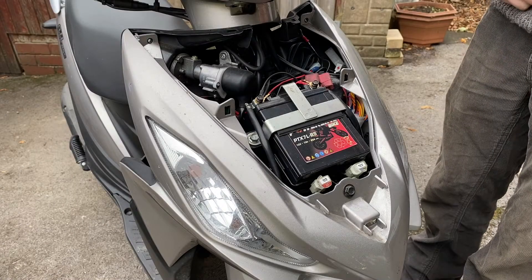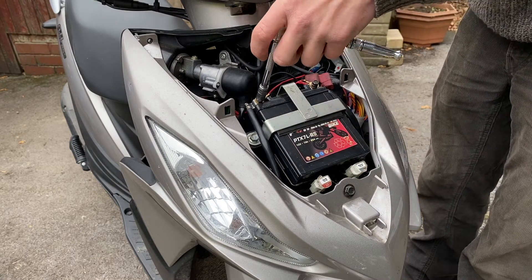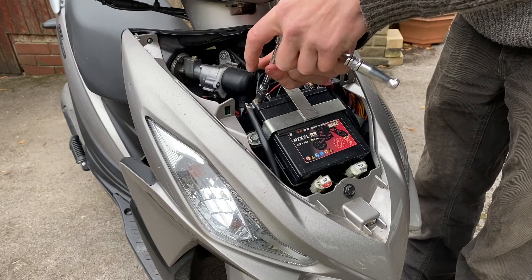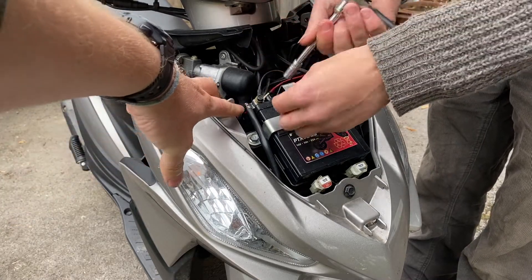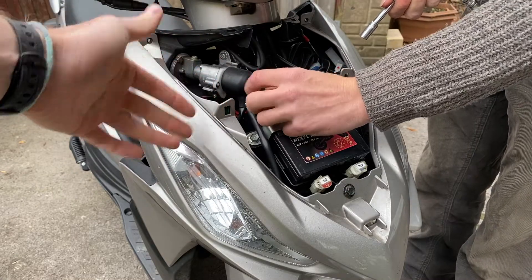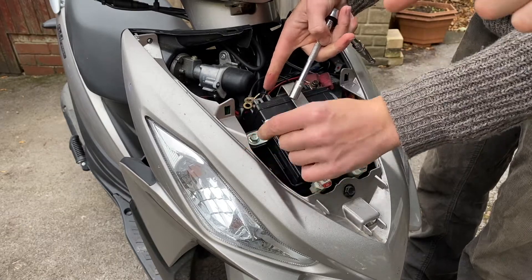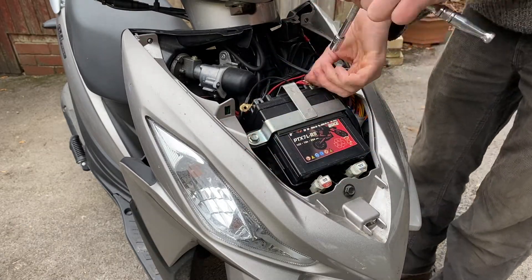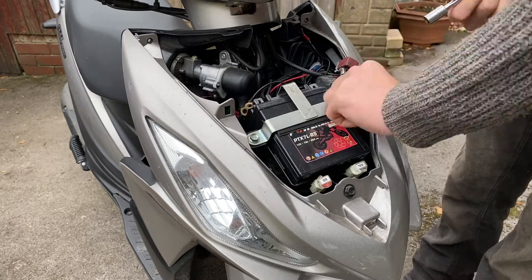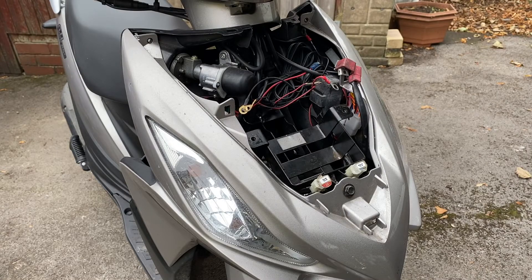Taking the battery off is normally pretty simple. In this case there's a metal bracket which holds the battery in, and then the terminals onto the battery itself. When you're removing it, start with the negative terminal — remove the bolt and all the leads off of that so there's nothing attached to it — and then move over onto the other side and do the positive one. And there we go, that is one battery removed.